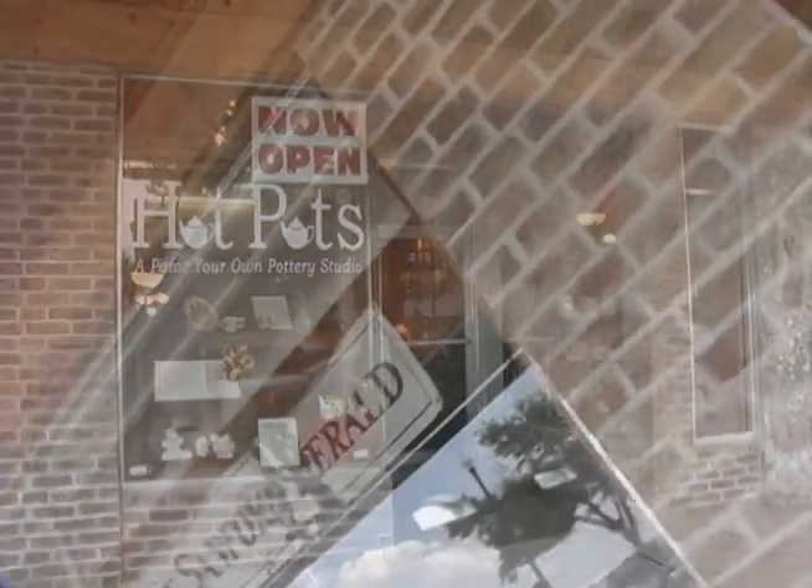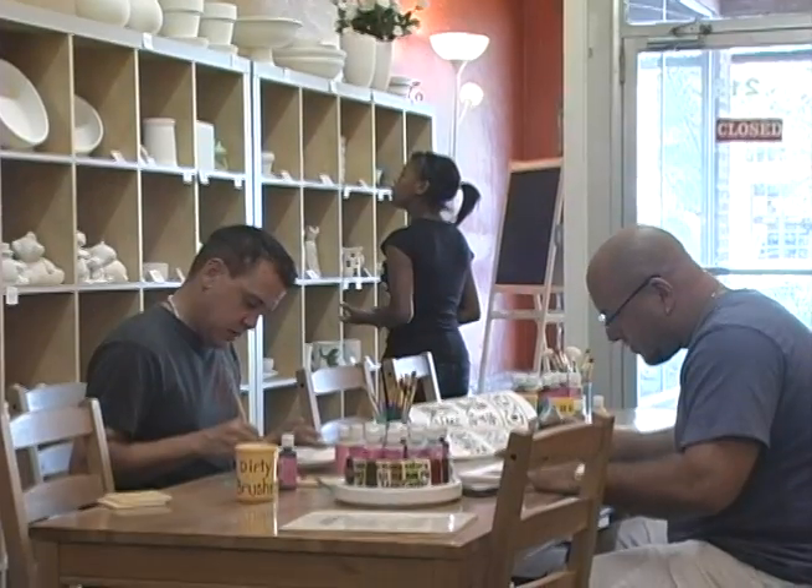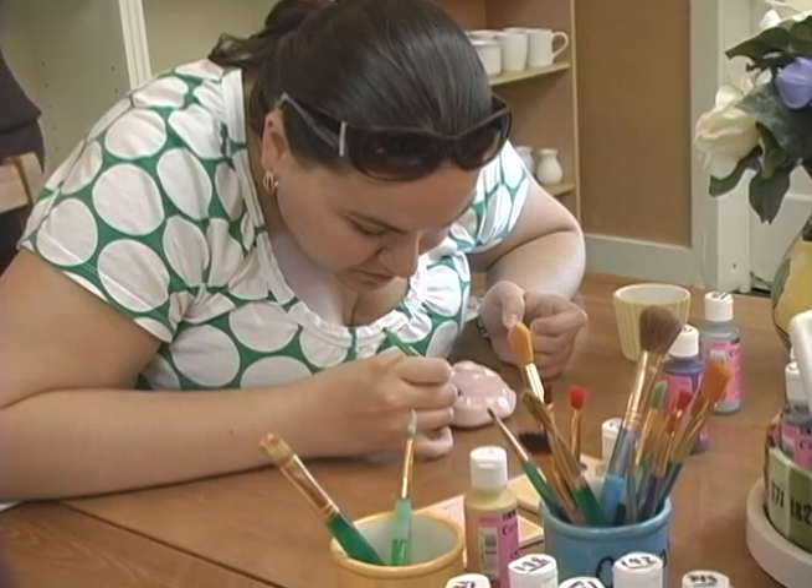Hot Pots is a great Paint Your Own Pottery studio. We are located in the historic downtown Sanford District, and it's a place where people can come to relax and create personal pieces that are really special and unique to them.